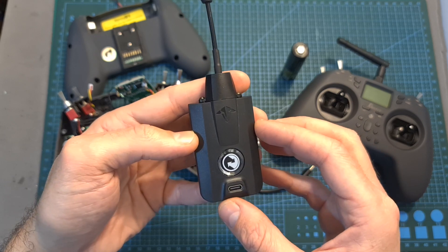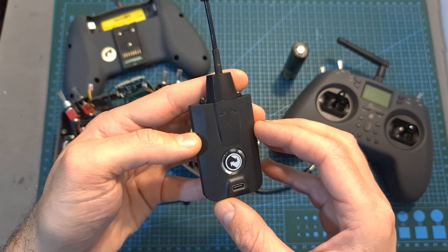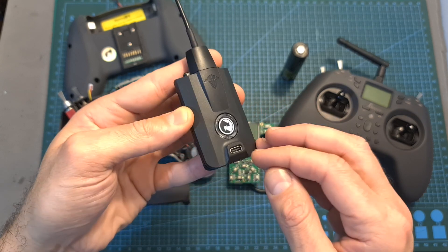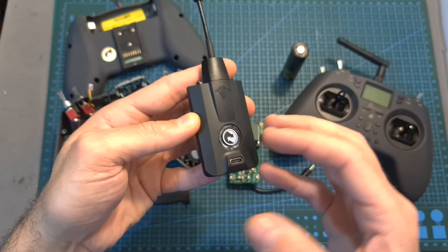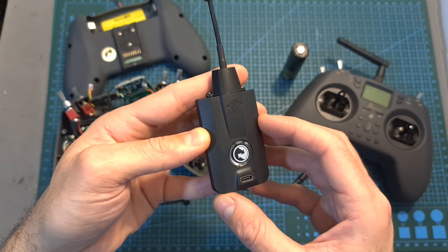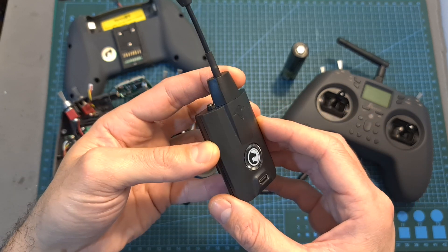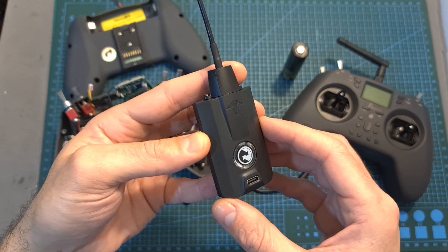While on my previous video I showed you a possible solution — using a USB power bank to externally power the radio module using its USB Type-C connector — this is not a very elegant solution. On top of that, since you are not able to monitor the battery level of the USB power bank using the radio controller, it can cause issues in case the power bank becomes depleted.